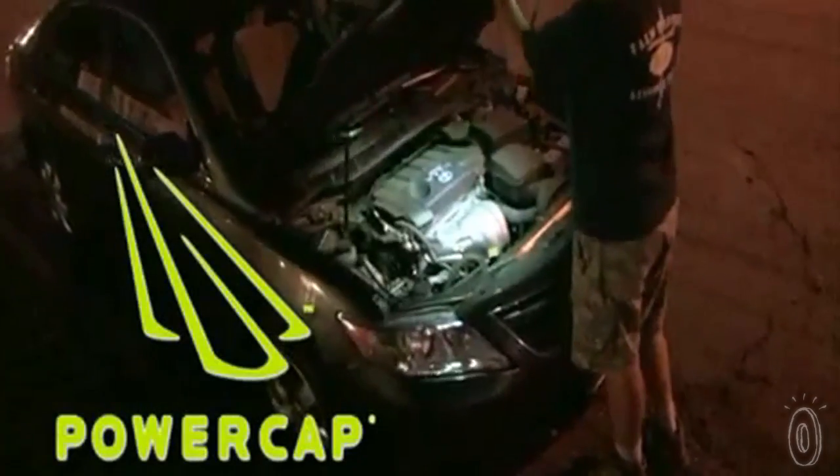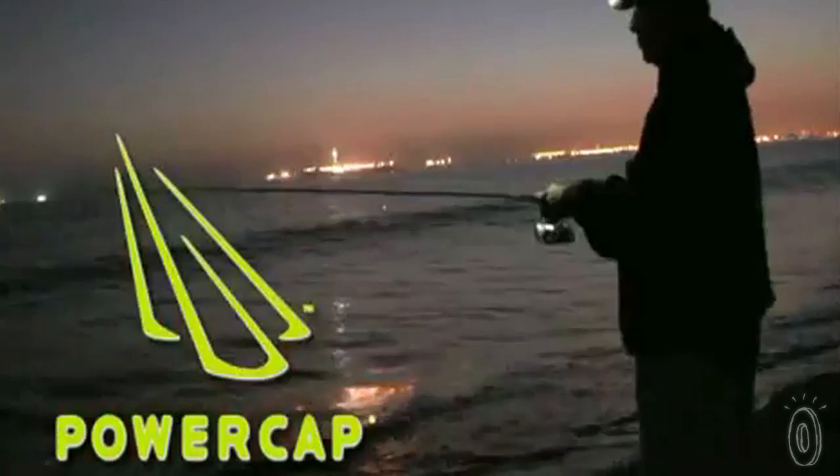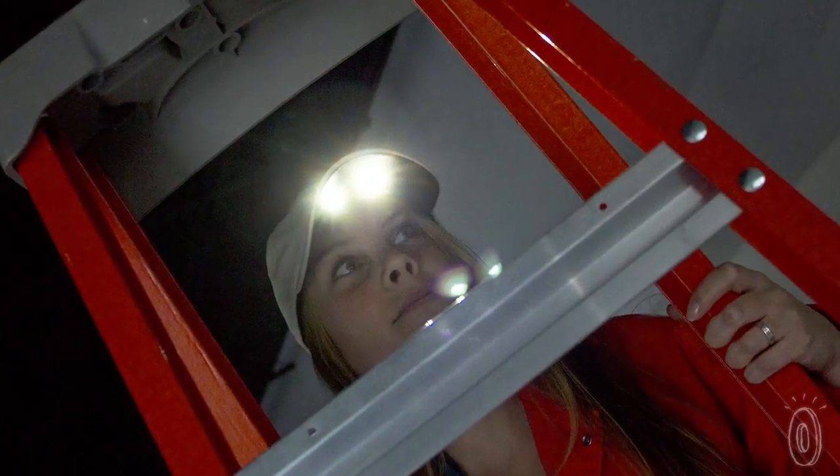It's something that allows you to keep your hands free to work while still lighting up a dark area. Great for plumbers, electricians, tradesmen, outdoors, camping — anybody that's working with their hands. These caps have fans in many professions, so we know you'll be able to find a use for them too.